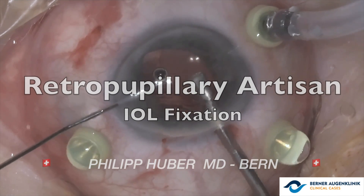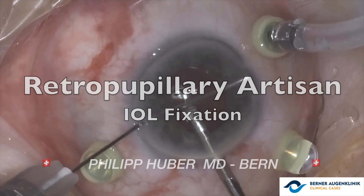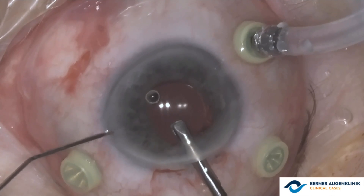In this video, shared by Dr. Philip Huber from Bern, Switzerland, we will discuss the surgical management of a complicated cataract surgery using the retropupillary fixation technique with the artisan lens.